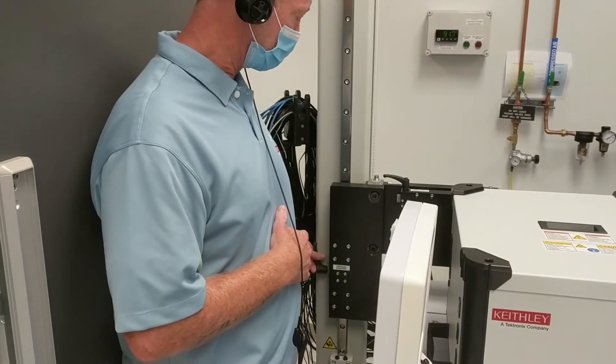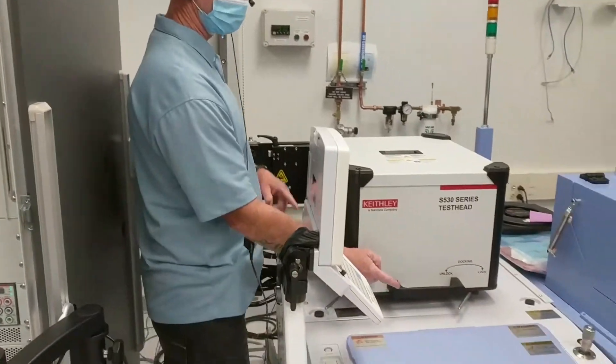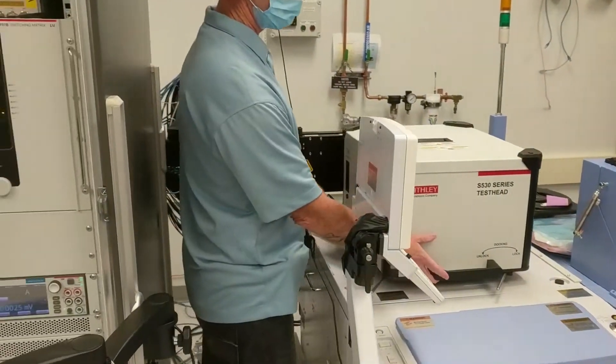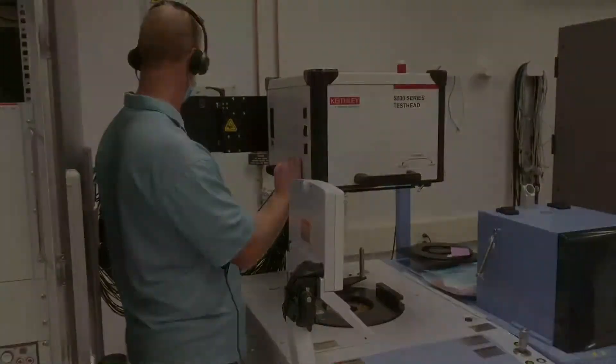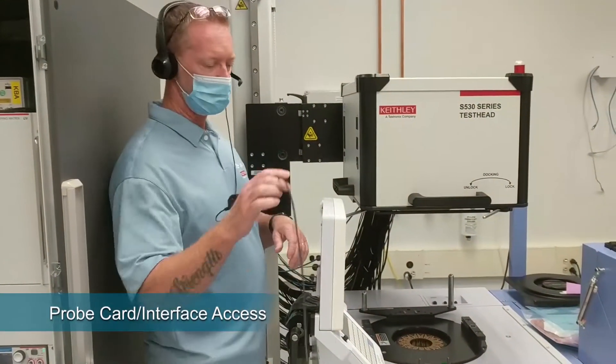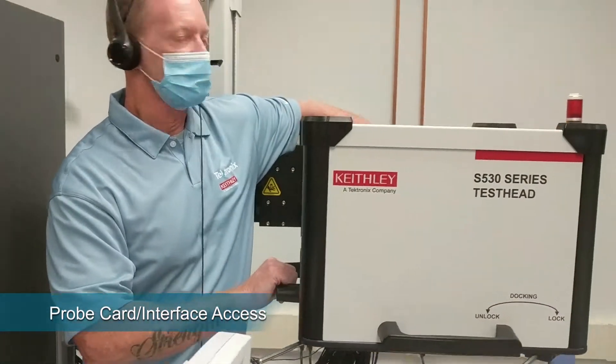The vertical control will be turned in a counterclockwise motion, which will release it. There are several handles on the test head, so you can just grab them and manually lift it up into the air.